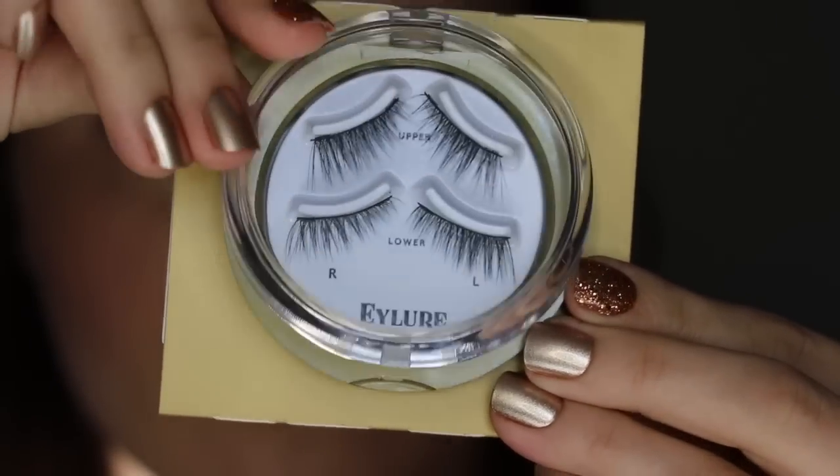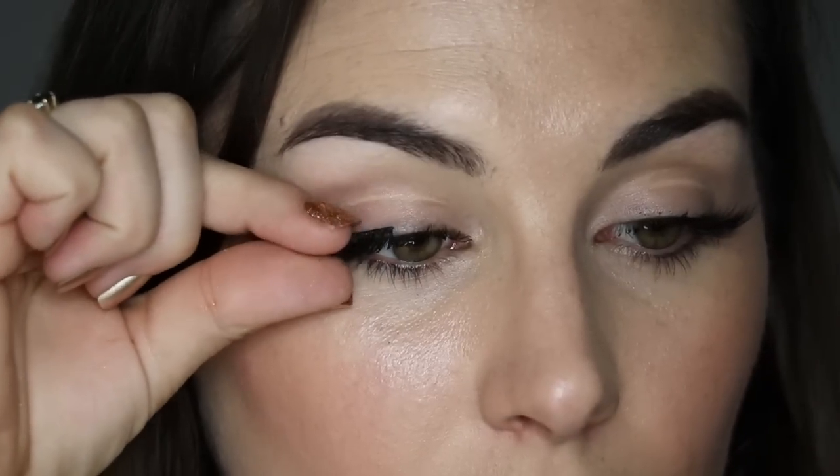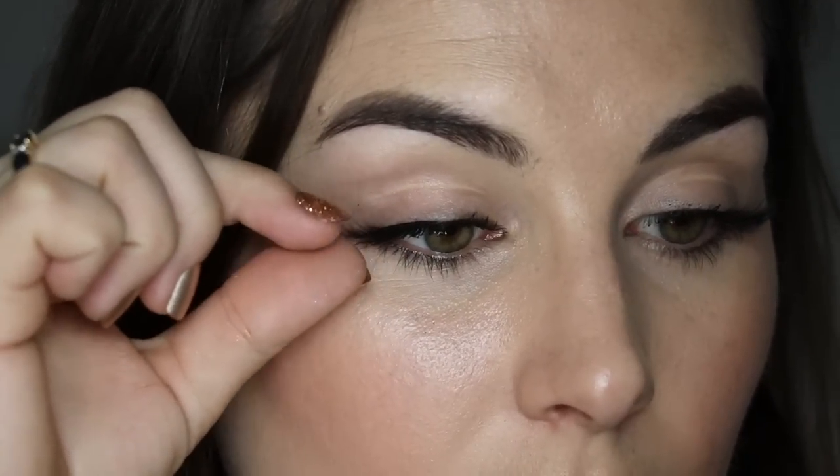For those of you who might not know, magnetic lashes work by basically sandwiching your lashes with a top and bottom lash that have magnets attached to the lash band. They can come in different configurations depending on how long the lash band is. Like I said, the Ardell has three magnets at the top. I was interested to see that the Eyelure just has two — one magnet on either side of the lash — so you don't have to worry about making contact with a third middle magnet.